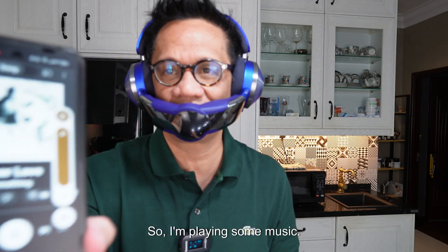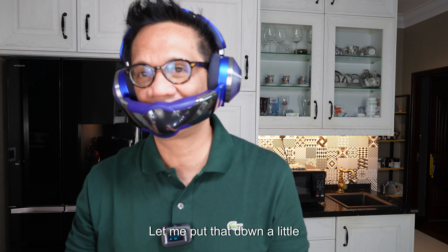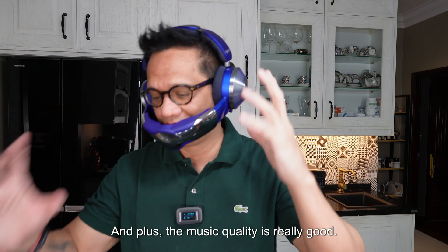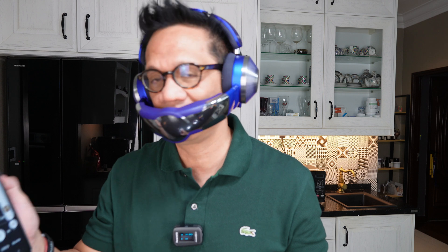I don't know if you can hear it, but it sounds really good. Let me put the volume down a little bit — it really cancels out the noise around me. The music quality is really good. Let me crank up the volume.